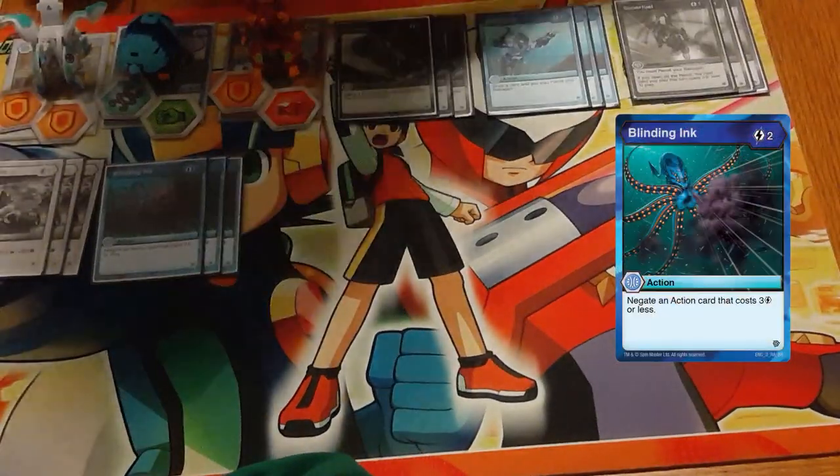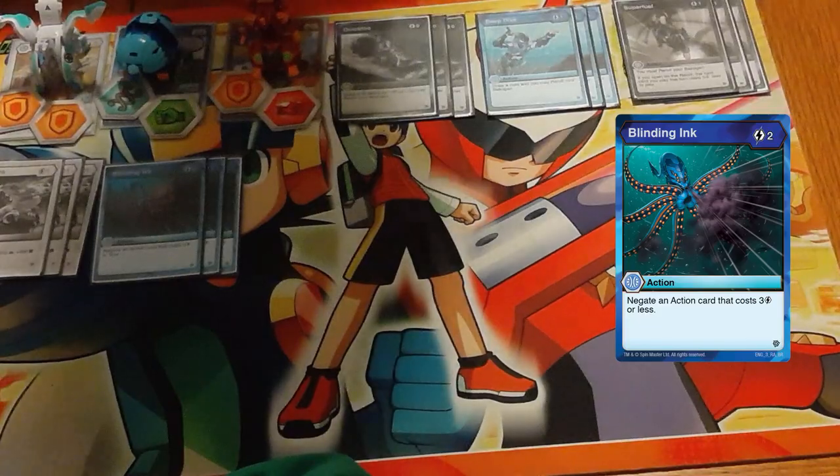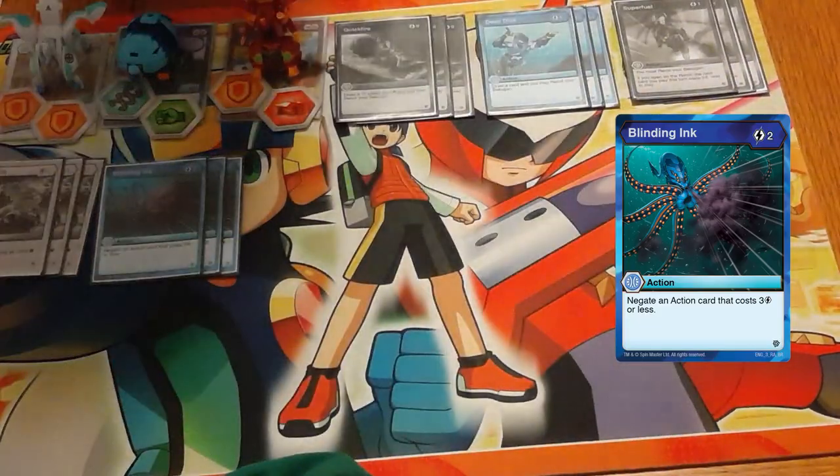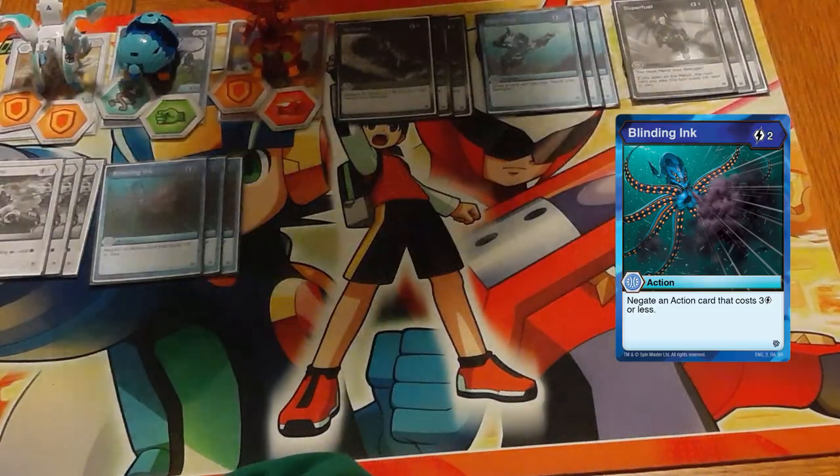Three copies of Blind Named Inc — two cost, negate a three cost or less action. Just a catch-all answer for a lot of B-power things. It stops Wayne, stops all kinds of things. All around very good.